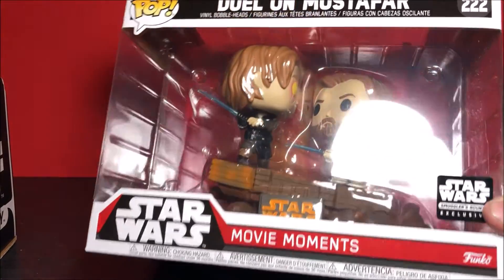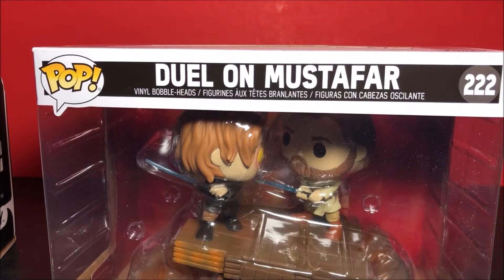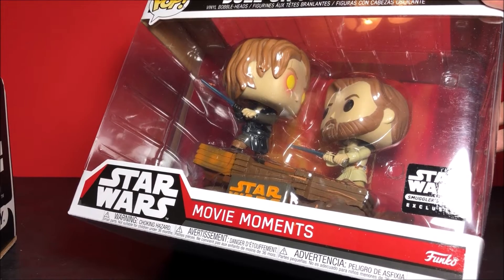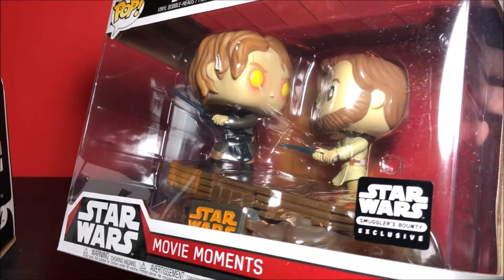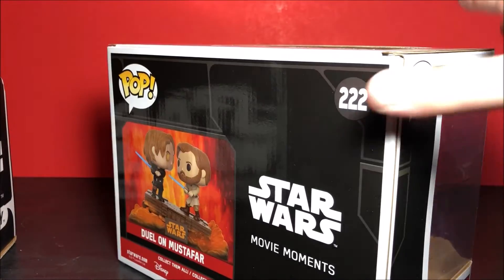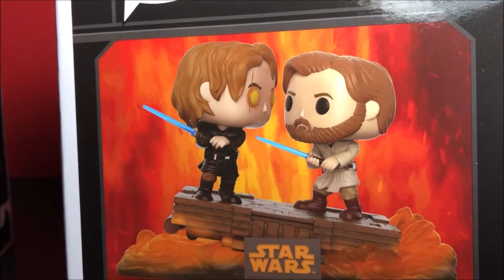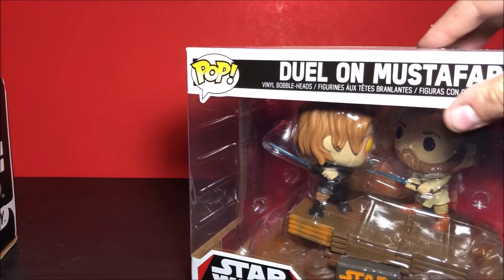We have a Movie Moment of Anakin versus Obi-Wan on Mustafar! Holy crap, nice! I've been wanting a pop of Anakin for a really long time. I mean, just look at that — it's got the nice lava base going on there. This is probably one of the best pops they've ever done. We'll definitely do a review on this, but let's take a look at what else is in the box.